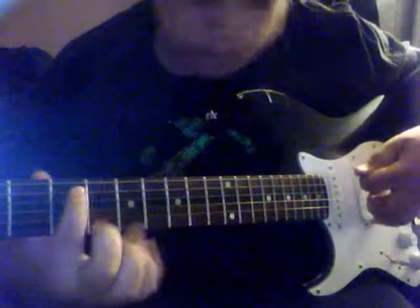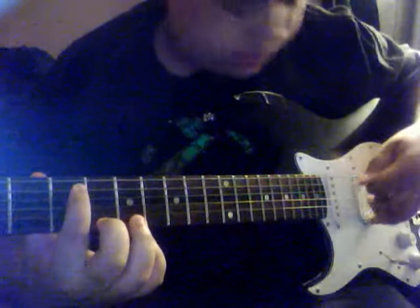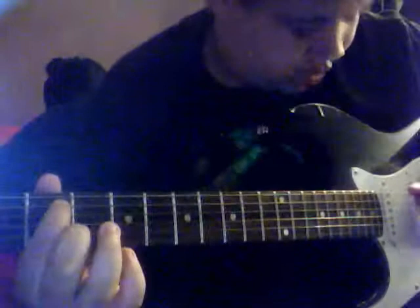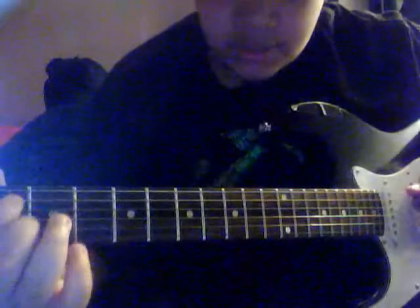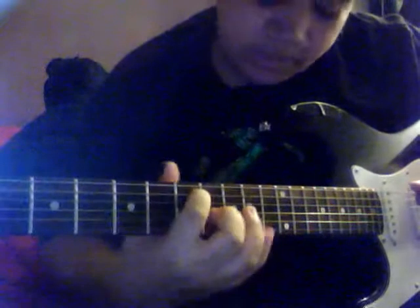Then you're going to go up to here, to the 5th fret, then the 3rd fret once. Then the 2nd fret once. Then you go back to the 7th.